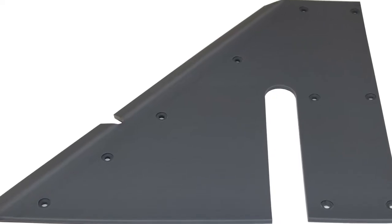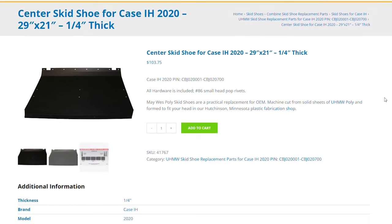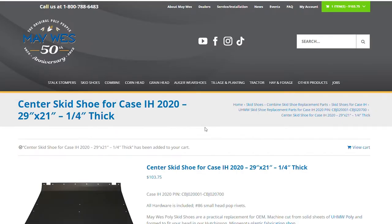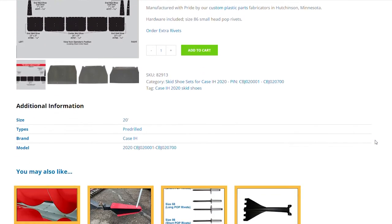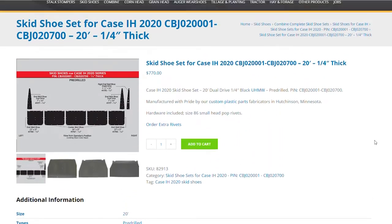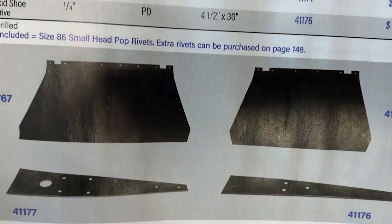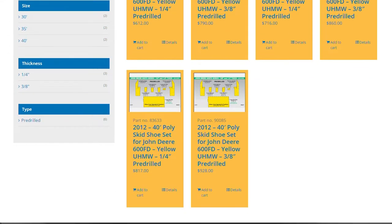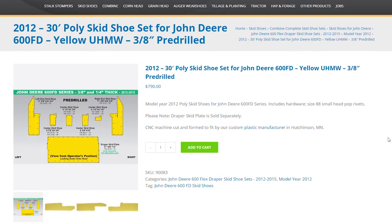Customers often ask: can I buy individual pieces or do I need to buy an entire kit? Absolutely. You can just buy the skid shoes you need to replace, or you can order a kit that covers the entire header. Individual skid shoes also include all the hardware you need for installation. You may notice that John Deere skid shoes are available in quarter inch or three-eighths inch thickness. What are the benefits of buying three-eighths over quarter inch?